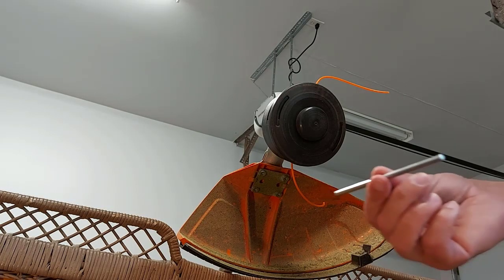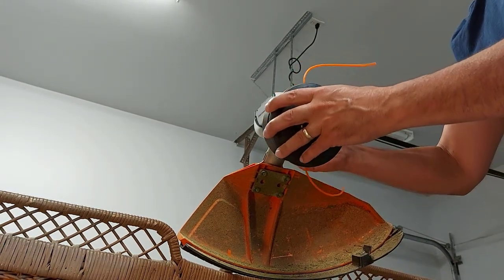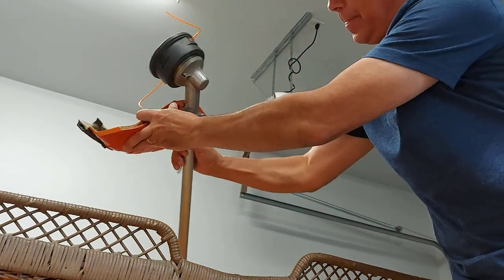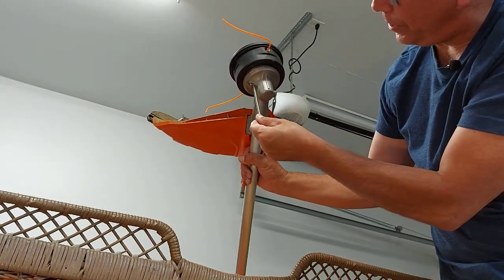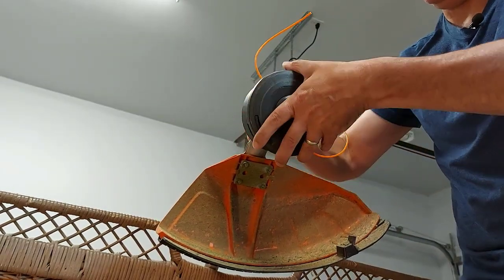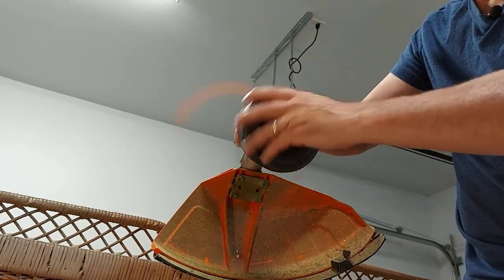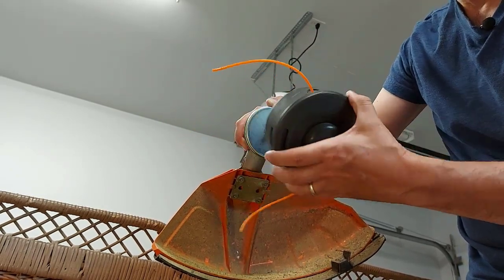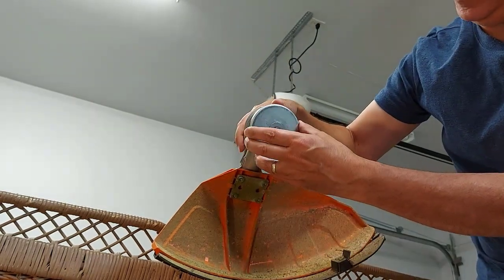So the first thing we're going to do is take the thingamajig and put it in the back of the trimmer head here. Now there's a hole up here — you'll see it. This is where the thingamajig goes, it goes in there like this. What that does is it locks the head so that you can turn the spool off of here. So you're going to want to grab this tight, turn it clockwise and we'll take it off. There you go — your spool is off and this plate here will come off, it'll just fall off.